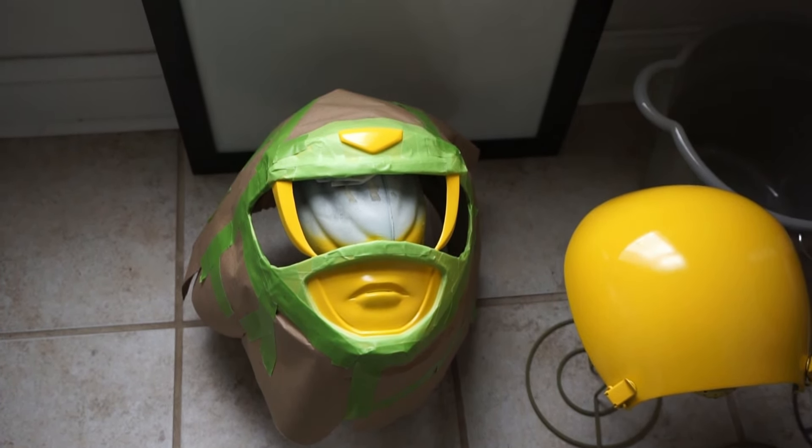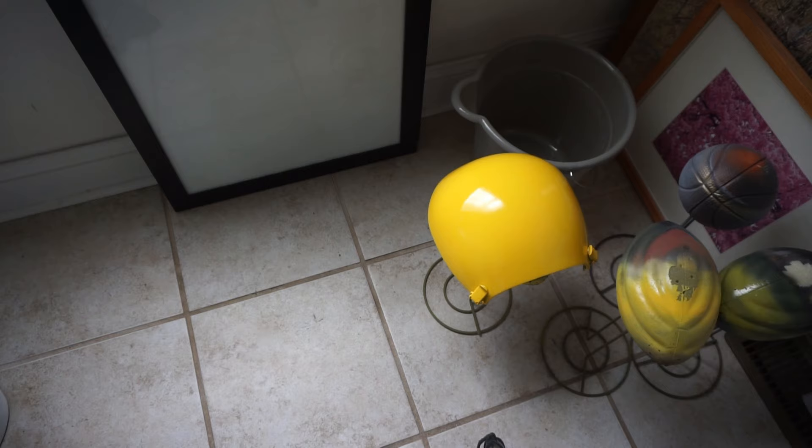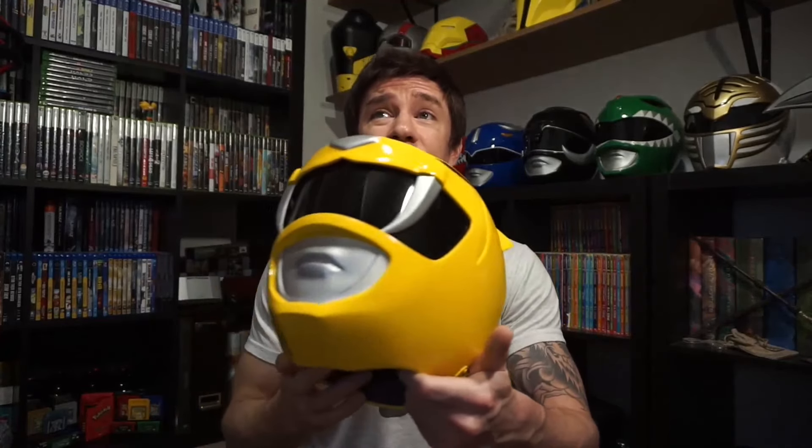Originally I did the blacks and silvers first and then masked off and painted the yellow. But this time I painted the yellow first, so now I had to mask off the yellow areas. I try to use a lot more paper and less tape directly on the helmet. Then it was time for silver — I used a metallic Rust-Oleum straight over the yellow. Usually I do silver over black, but it came out looking really, really nice. I didn't have any issues with it losing any of its shine.